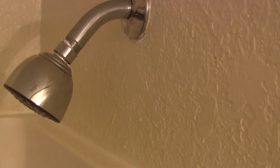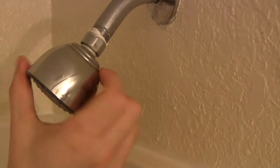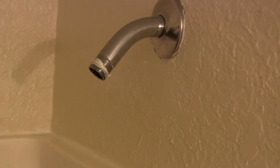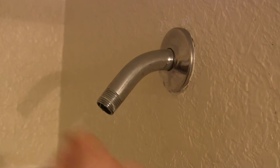In most cases these shower heads twist right off. But if it's a little tight you could get an adjustable wrench like I have right here and just give a little turn. Then they twist right off going counter-clockwise. There might be a little water in there — that's okay. And you want to get this old plumber's tape off, just like that.